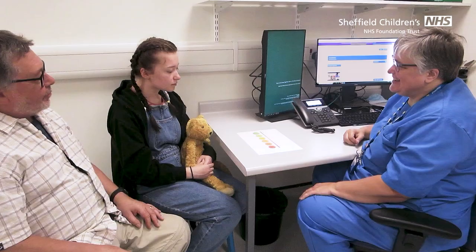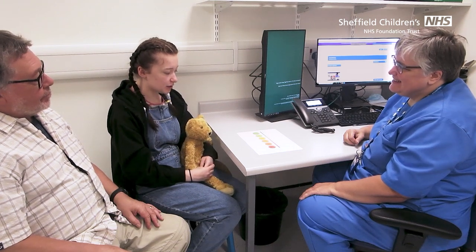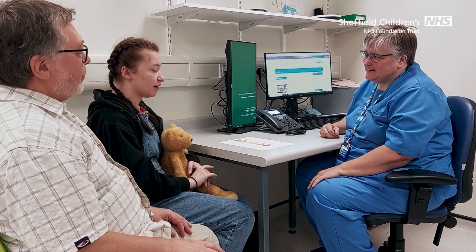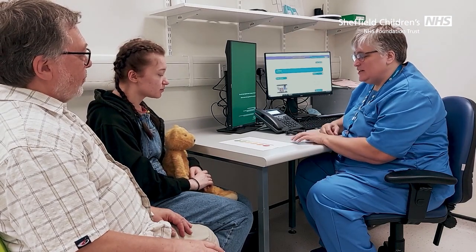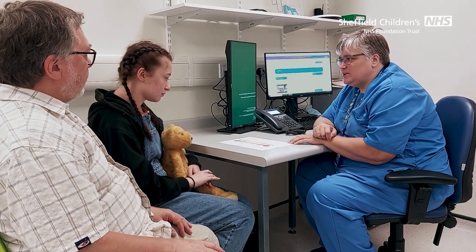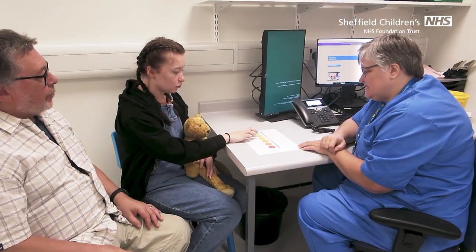Hi Anna, how are you doing today? I've been looking at the pictures you showed me and I don't think they're scary anymore. Well, that's good to hear. So if you were to put your worry on a scale today about looking at those pictures, where would it be? Maybe about two.